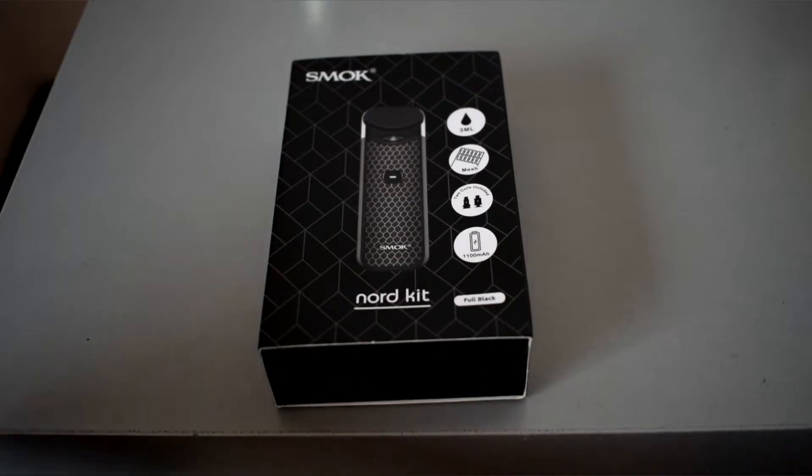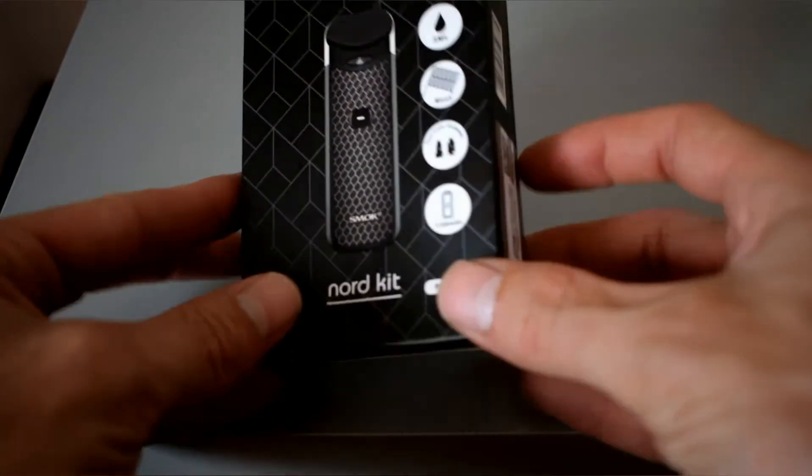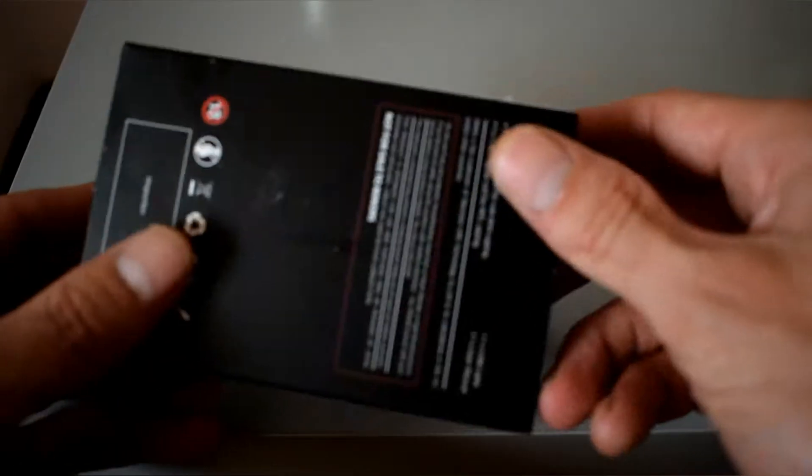This is the packaging that your Nord Kit is going to come in. There's not really much to show — the usual barcodes, QR codes, and a few details on the back.